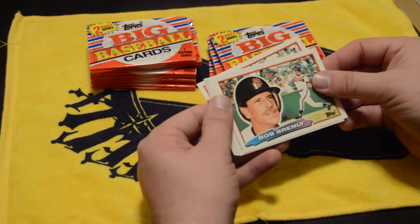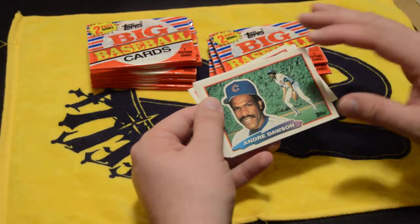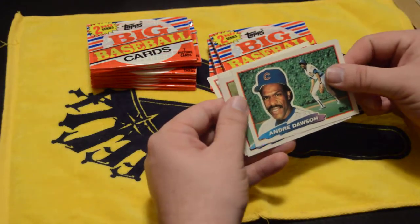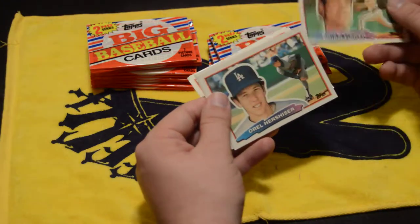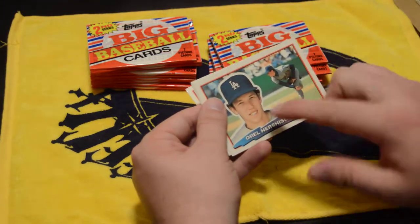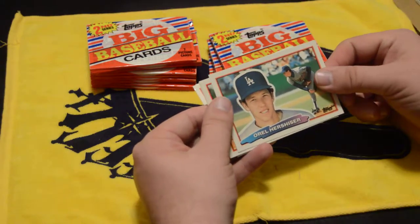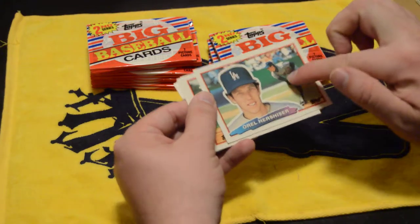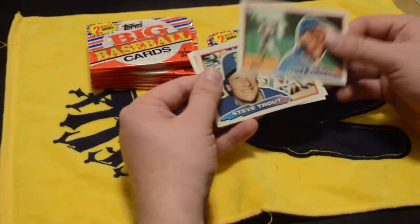I like the fact that the card has the face-on portion, not the whole card. Cards that show the whole card make autographs really a pain because guys are signing across their mouth, across their eyes. But here, when you have the action shot and the face, you can see who the guy is and it also gets a nice area for an autograph right through there. I like that little separation.